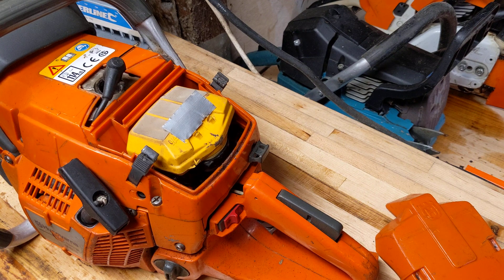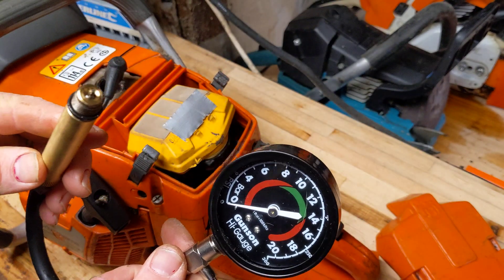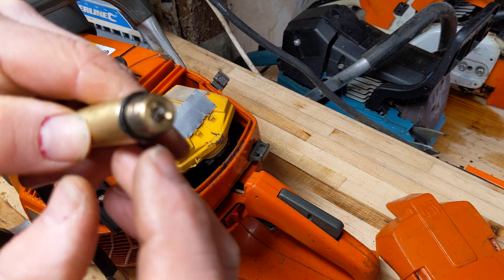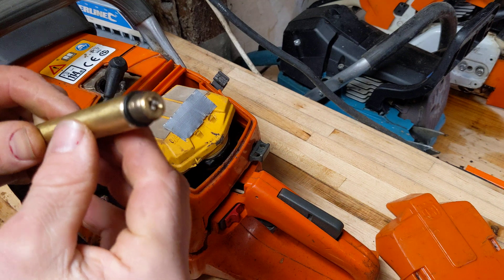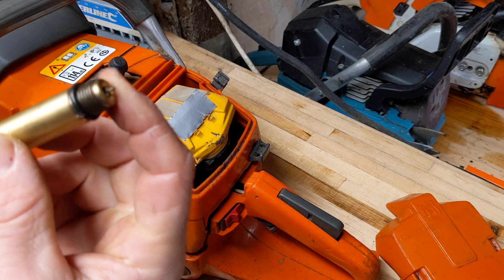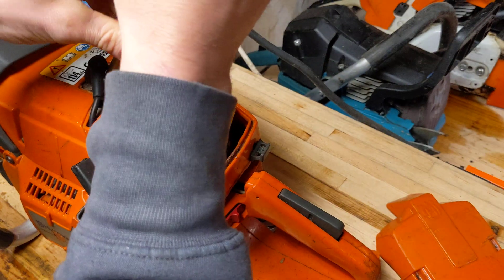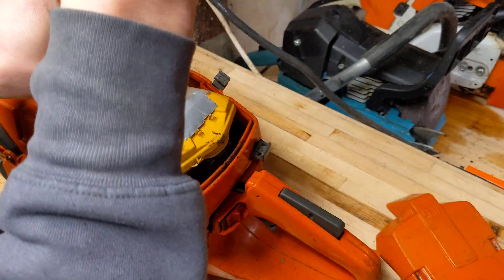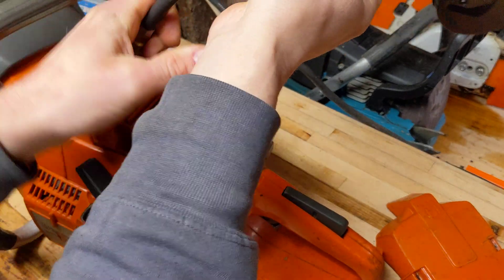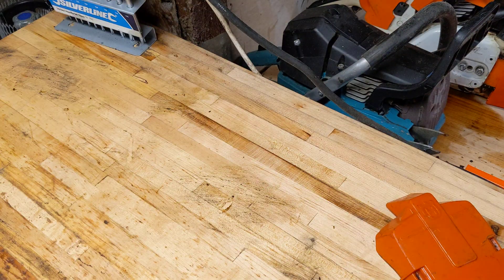I've used a couple of compression testers. Something I read online said to use one of these ones with the pressure gauge in the end — see how that one's got a pressure gauge in the end. I found it a bit more reliable. So let's screw it in, just finger tight. I'm going to put it on the floor and give it a few pulls.